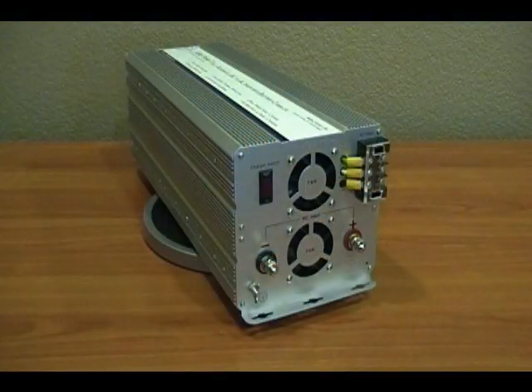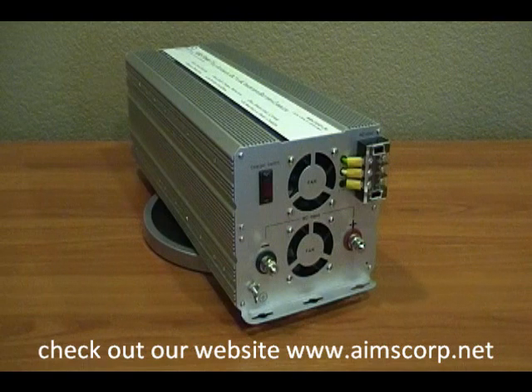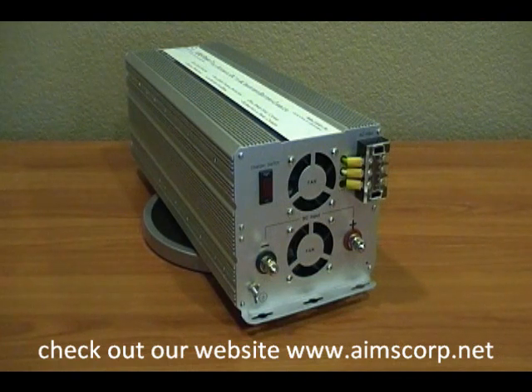We're here today reviewing a new and exciting product from Ames Power. This is the new Ames Power 3000 watt inverter charger with built-in transfer switch. This unit is a modified sine power inverter. It has a 30 amp charger for your battery bank as well as 3000 watts of power and a built-in automatic transfer switch.